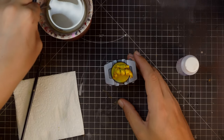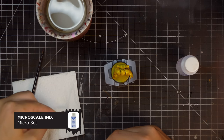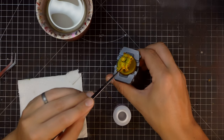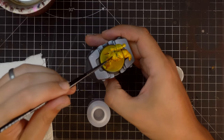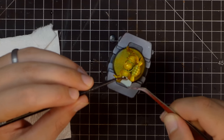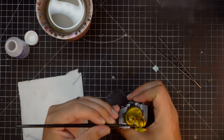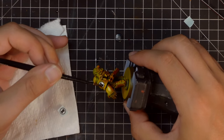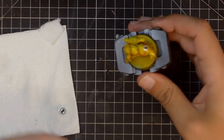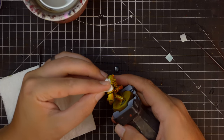Before I do any of the details on this model, I'm going to put the transfers on. To do this I'm using Microset, which lets you conform your transfers to uneven surfaces. It has the consistency of water, smells like vinegar, and you brush it onto the areas where you want to place your transfers. Putting a coat on afterwards helps it dry a lot harder, giving a longer lifespan to the transfers. After a lifetime of painting Airfix models I still haven't got the hang of it — it just involves a lot of patience and perseverance. One good tip is to pat them down with a bit of damp paper towel when you're finished, which will help get out any air bubbles or creases.